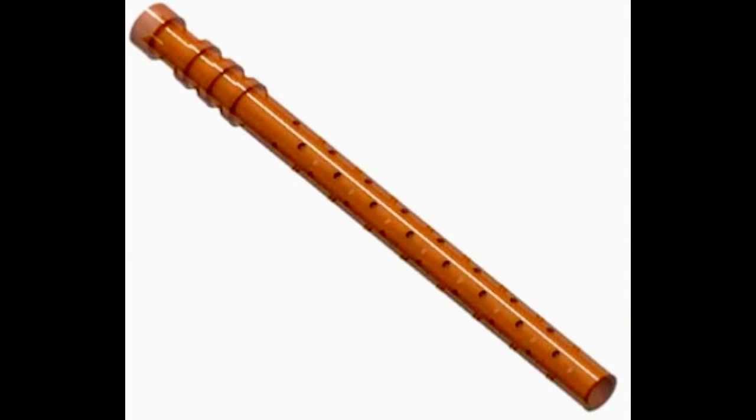The stent is 6.35 millimeters long and is made of a flexible polyimide material. The shaft of the stent has 64 fenestrations, which allow for the percolation of aqueous into the supraciliary space.